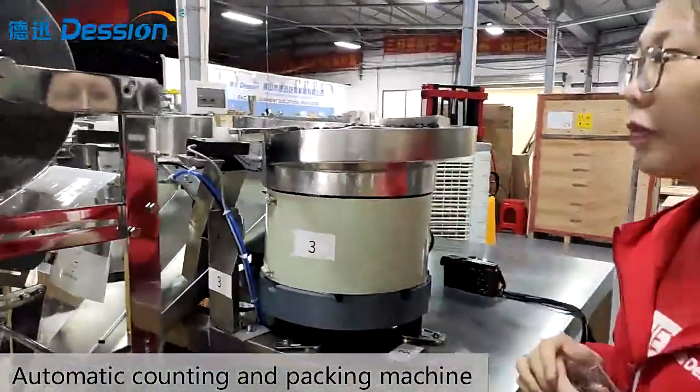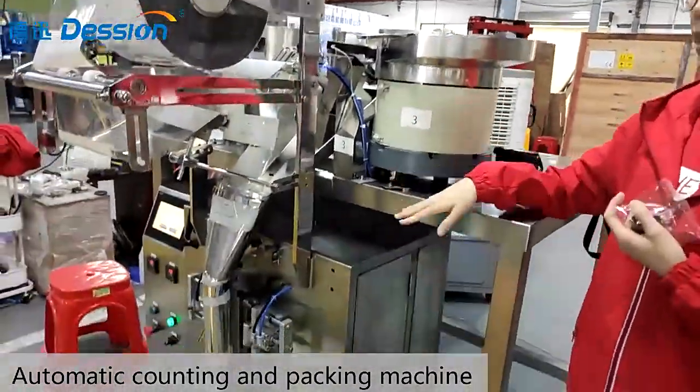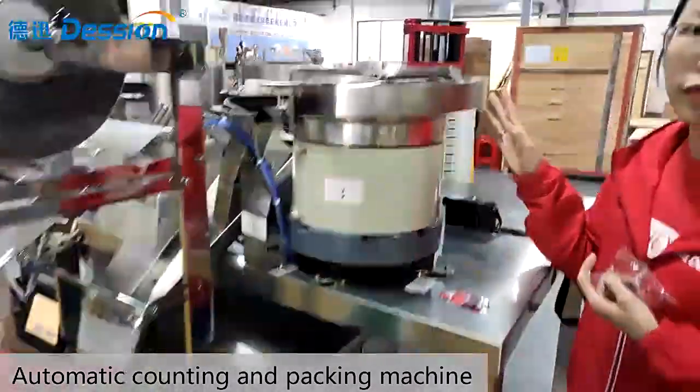There are two major parts of the machine. The first part is the counting pan, and the second part is the packing machine housing. Now let's see the first part first.